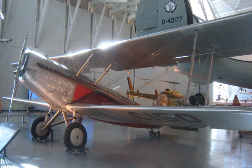Performance: Maximum speed 140 mph (225 km/h, 122 knots) at sea level; Cruise speed 110 mph (177 km/h, 96 knots); Range 700 miles (608 nmi, 1,127 km); Service ceiling 16,500 ft; Rate of climb 1,000 ft per minute.